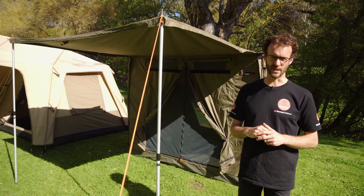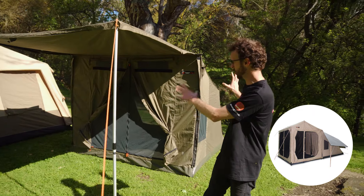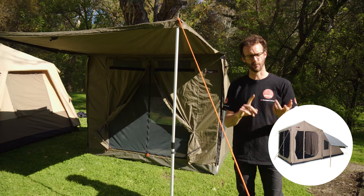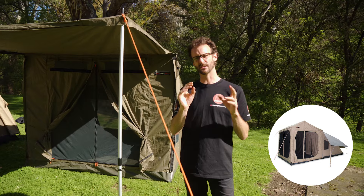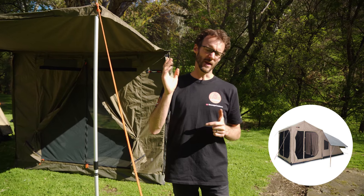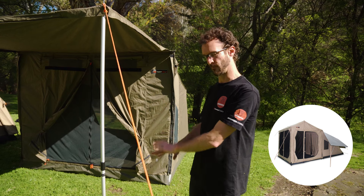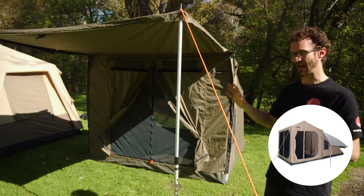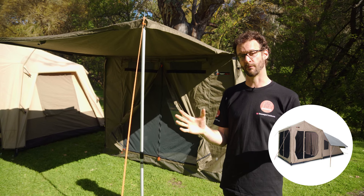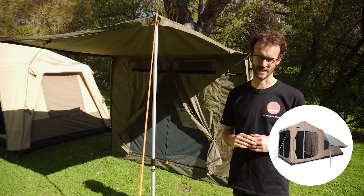There's one other tent to mention — the Oztent RX Series Tents. It's almost identical to the RV Tent with an RX4 and an RX5. They're made with a slightly different material, a mod cotton canvas which is a synthetic. The benefit of the RX Series is it comes with all the accessories you need to fully enclose the front room with a zip-in floor and zip-on sidewalls. It also has a nice big skylight for the main tent. The downside is the whole tent weighs about 35 kilos, so potentially a little heavy for touring, but it's great for long-stay camping.